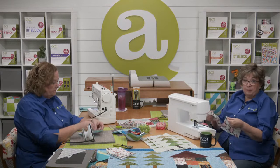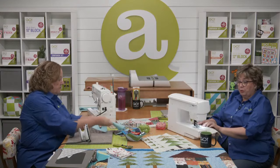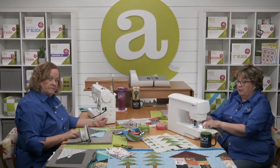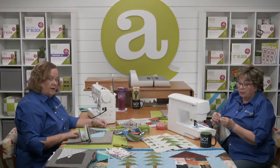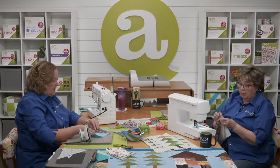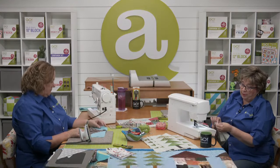So now we've got our seams pressed open on our roof. Now we're going to sew them together in groups of two to create your roof units. Erica's sewing a roof and I am sewing a roof — just double-check and make sure your fabrics are lined up.